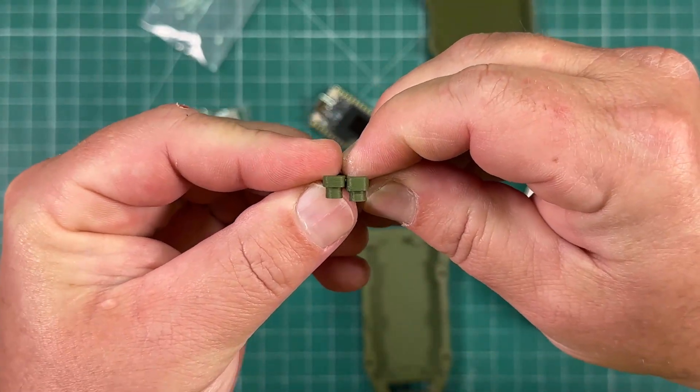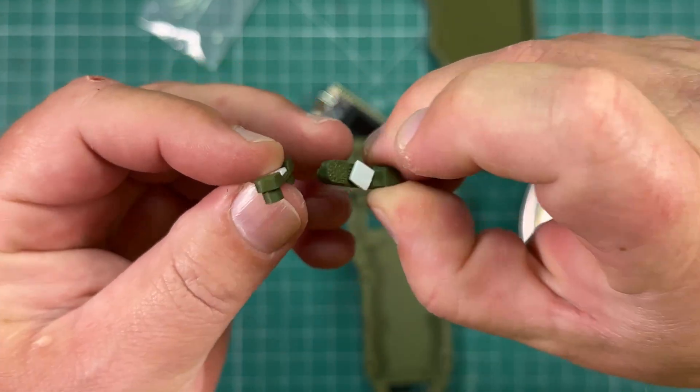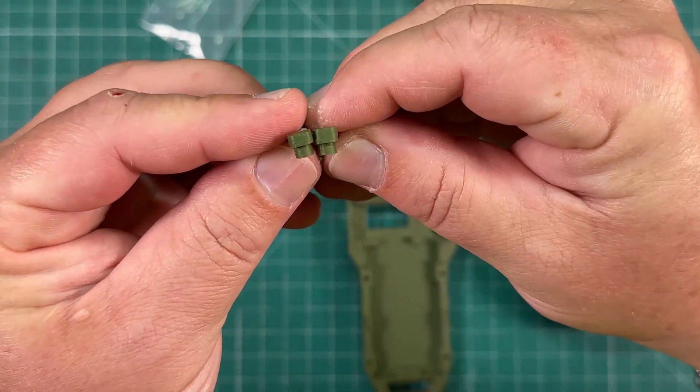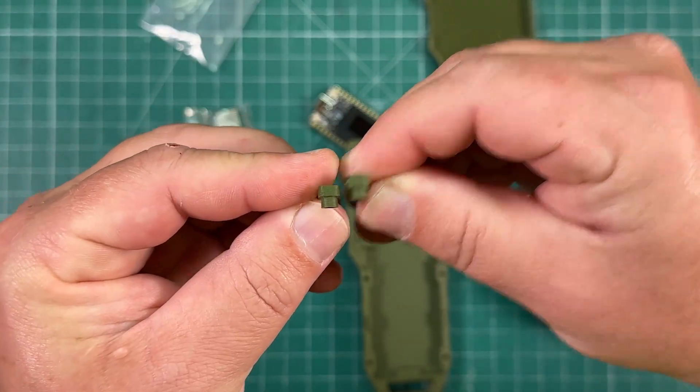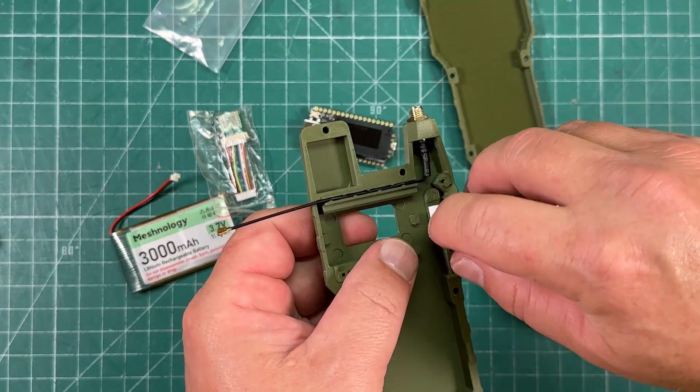There is actually a difference between the V3 and V4 buttons. The V3 is a little bit taller. So do mind which board you're using, and there goes the V4 back in.